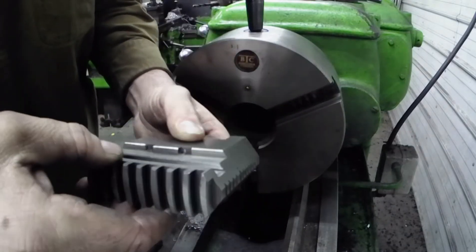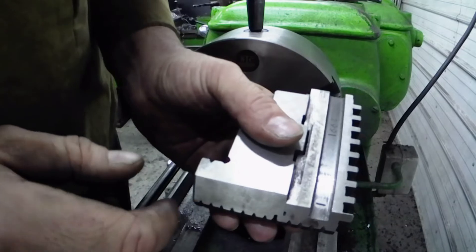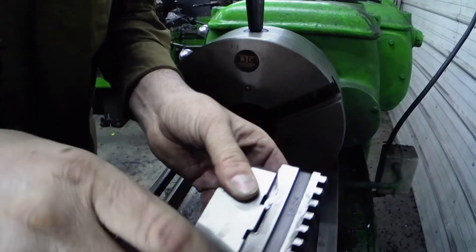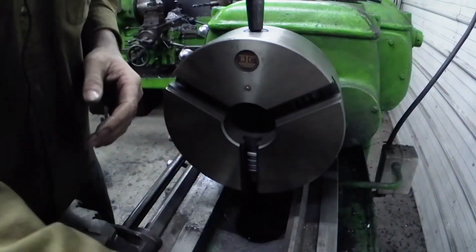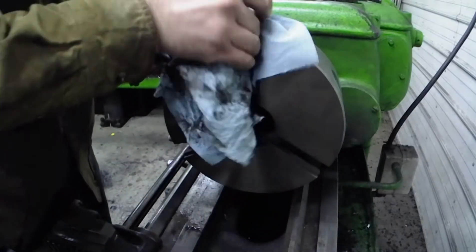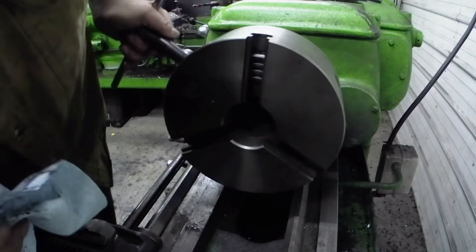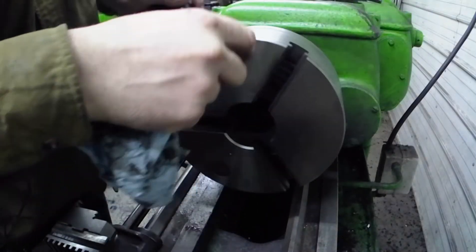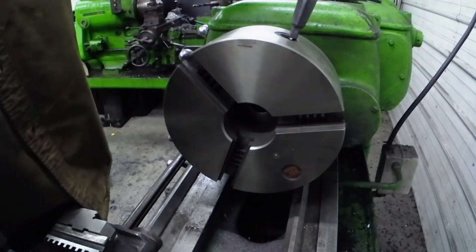You take your jaws and look at them — they're numbered. This one is number one, this one's number three, and this one's number two. Sometimes your chuck is numbered as well. I have numbered this one, although I believe it was numbered when I bought it. I also took a punch and put two marks for two, one mark for one, and three marks for three. So I have every jaw labeled out.